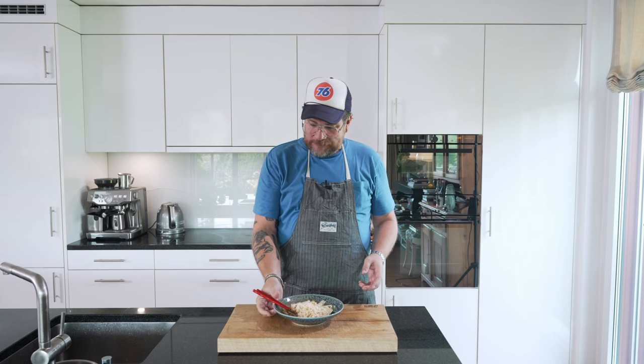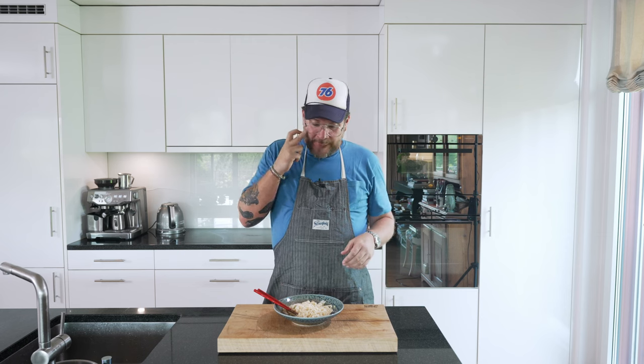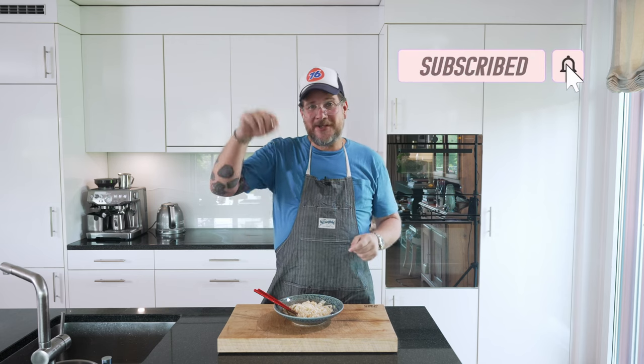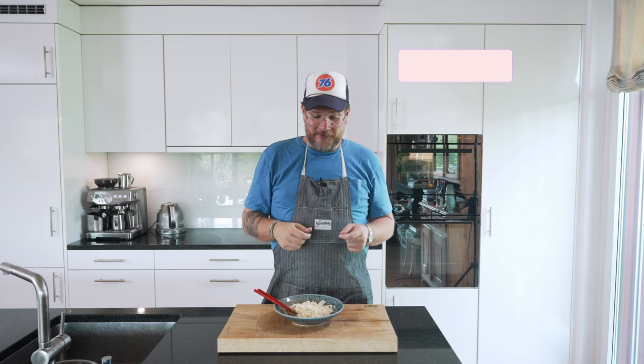As always, if you have any questions about the recipe, just leave them in the comments — I always answer them. That's pretty much it for this time. If you're not a subscriber yet, hit that subscribe button and check the bell icon so you get a notification when a new episode comes out. Take care, thank you.